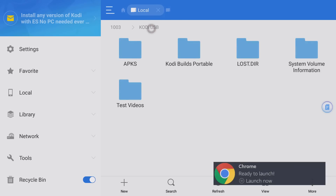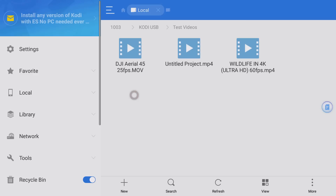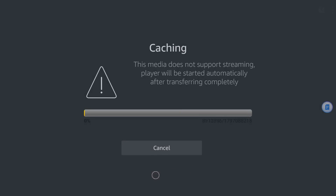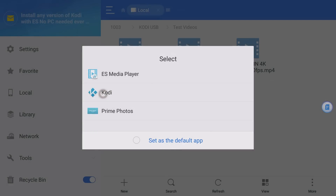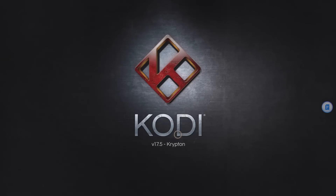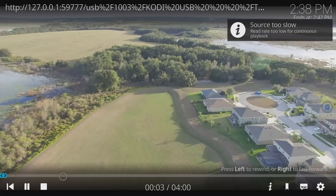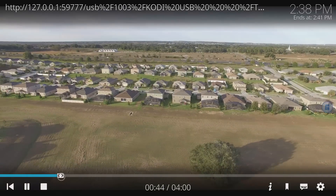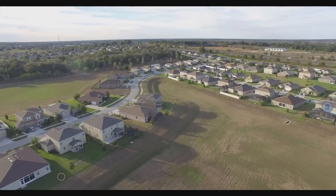I also have some test videos on the USB drive. This is a Fire TV third generation so it should handle 4K. Let me play my DJI video with the ES media player. It looks like it's caching — probably because it's a 4K file. Let me cancel and try it with Kodi instead. It does play fine in Kodi. The 4K does show a little stuttering in ES File Explorer due to caching, but for smoother playback I'd recommend transferring files directly to your device.